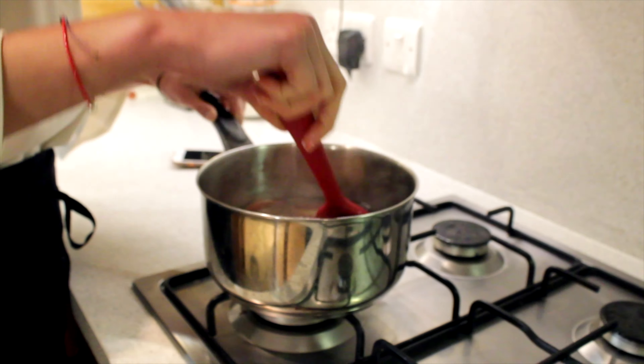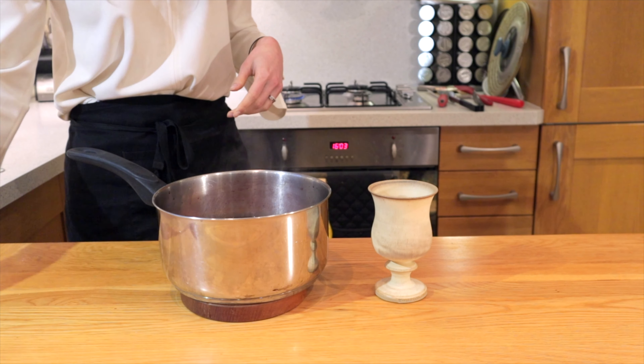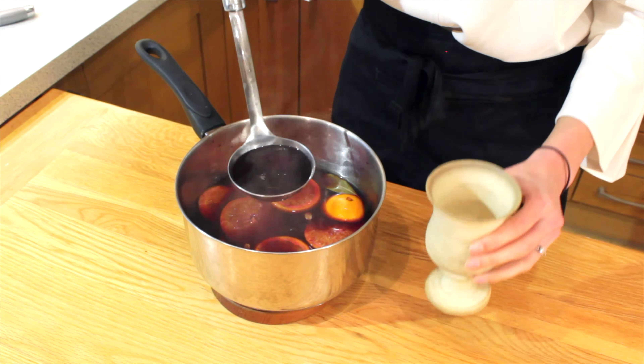We're being precise here, so just drizzle the brandy in and give it a good stir around. Make sure you don't bring this to the boil — you don't want to boil it. You just want to bring it up to a good temperature of about 80 to 85 degrees.